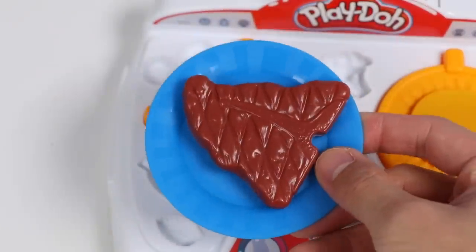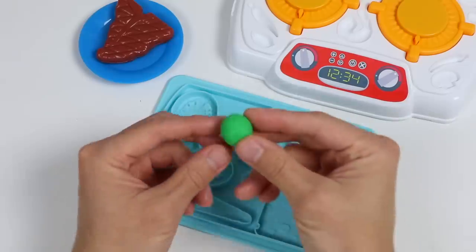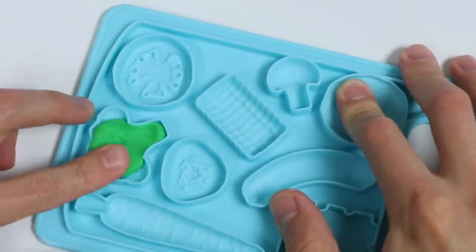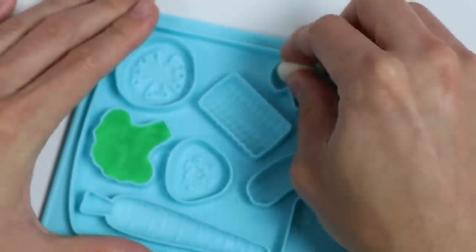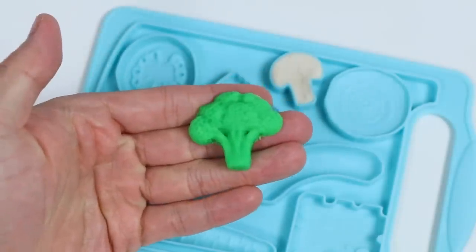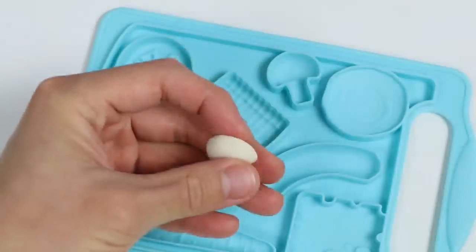Now let's make some side dishes. The back of this cutting board has a few food molds. Let's use some magic green dough to make our first dish. We'll make broccoli. Now let's use magic white dough to make mushrooms. Okay, here's a closer look at the broccoli. And here's a closer look at our mushroom.